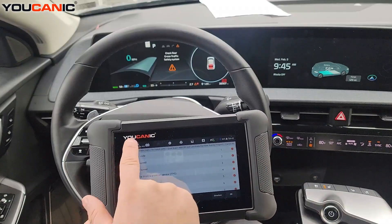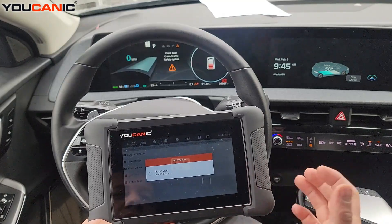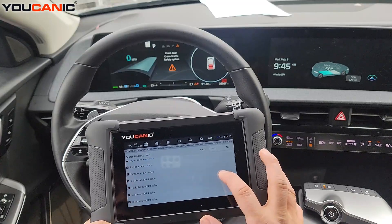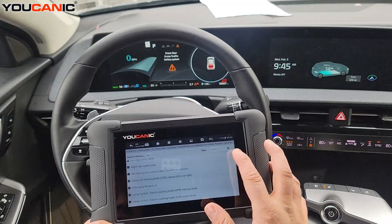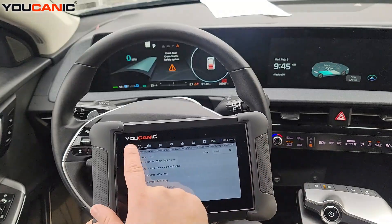You can go back and do active tests — you can run the ABS pump, for example, to do ABS bleeding and things of that nature. You can control the valves and so on.